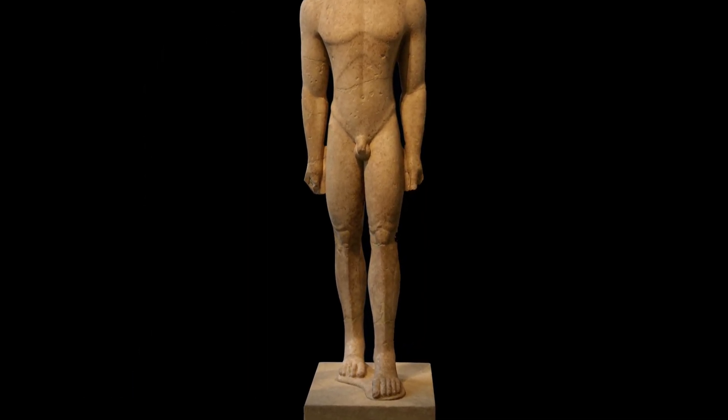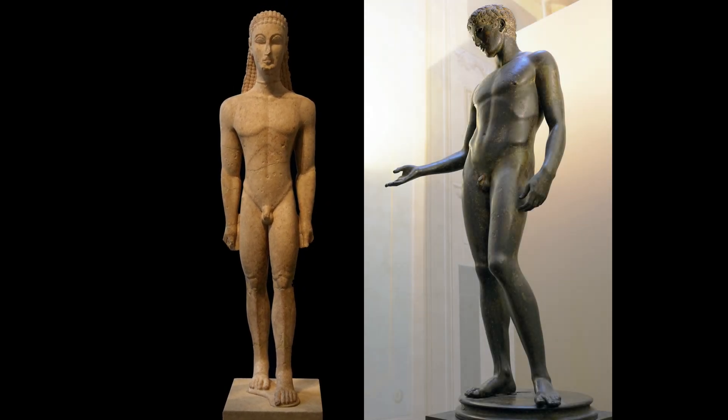I don't stand like that, and it's actually quite uncomfortable. But to represent a figure with weight on one leg is a much more complex endeavor, because the entire body responds.